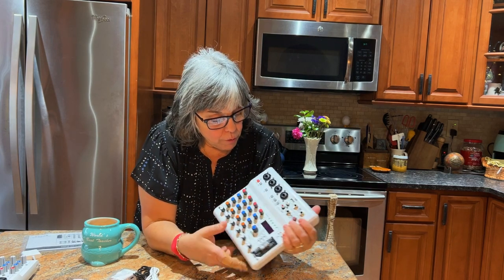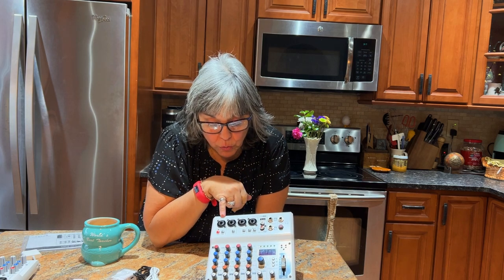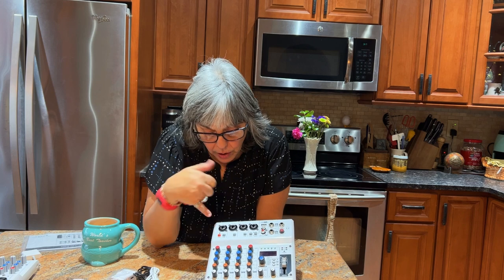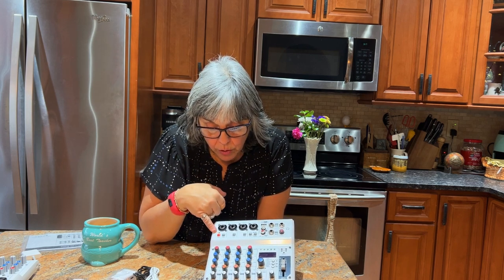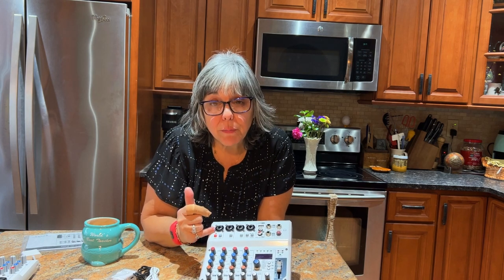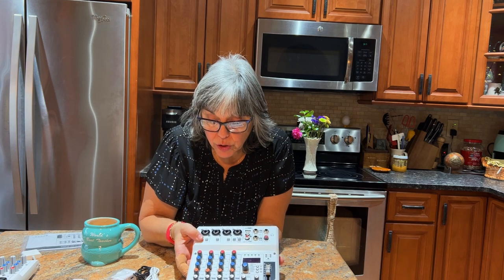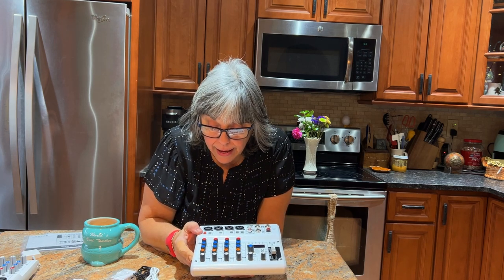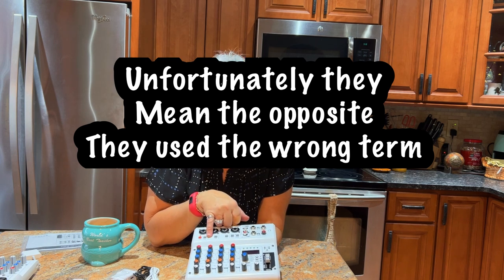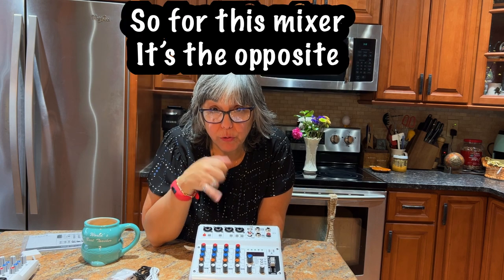We have four quarter-inch or XLR combo inputs, which is nice because if you wanted to you can use four microphones. Most microphones are XLR. I think only channel one provides phantom power, because you wouldn't want it on the others if it's not necessary — a condenser microphone requires phantom power. There's a pad button too, which I believe is for when you're using a synth or an instrument that you'd use a quarter-inch plug with.